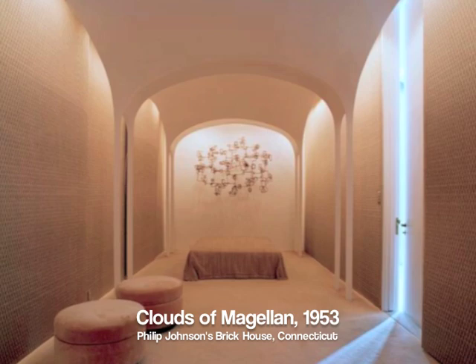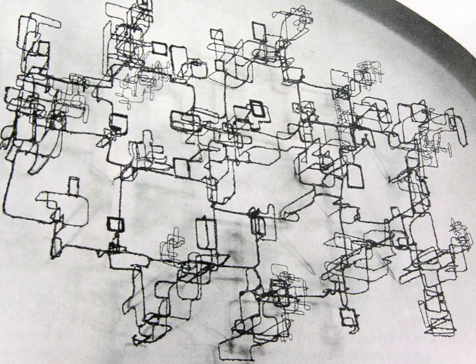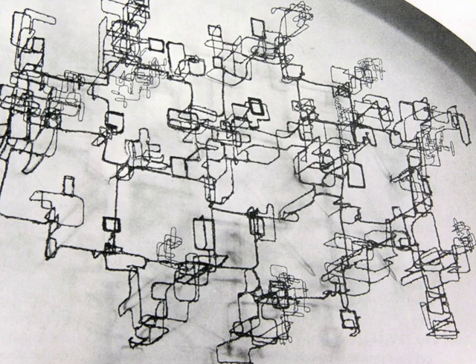Lassau's Clouds of Magellan, seen here, is an intricate openwork maze consisting of a network of rectangular boxes rendered in thick and thin, knobby lines of bronze and steel that extend not only across the room but out into the space of the room.